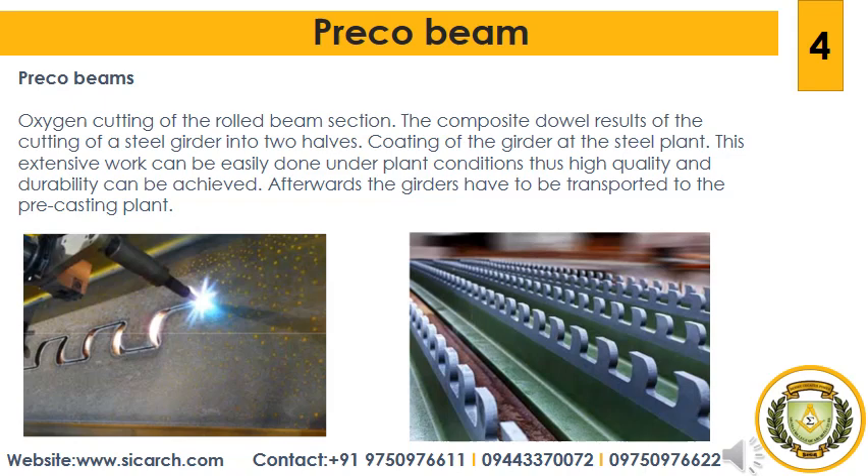Afterwards, the girders are transported to the precasting plant. At the precasting plant, reinforcement can be placed directly on the steel girder without any disturbing formwork. Together with the finished reinforcement, the steel girders are lifted into the formwork, which can be used several times and is adapted from prefabricating concrete elements. Afterwards, the prefabricated element is concreted. For a certain time, the prefabricated element has to be supported in a stress-free way, which is necessary to ensure the composite system acts for the dead load already.